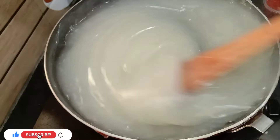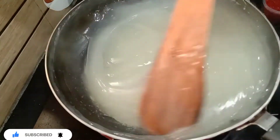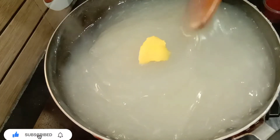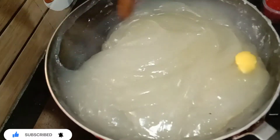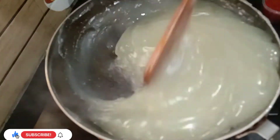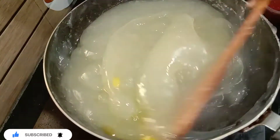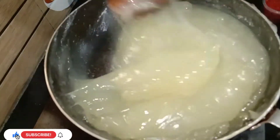We will add 2 spoons of paste, then 100g of paste in 200g, so you can eat well. Now I have the water — I put the water right here. Let's put it in the pan, we are ready to put it in the pan.